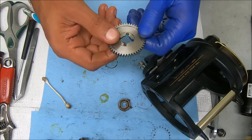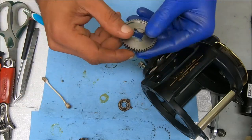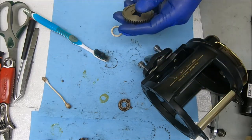The way this sits: the flat part or relatively flat part faces towards the handle, and this indented part faces down towards the low gear.